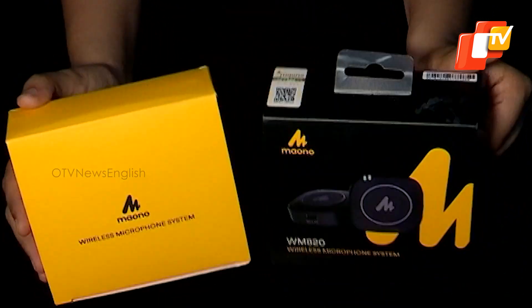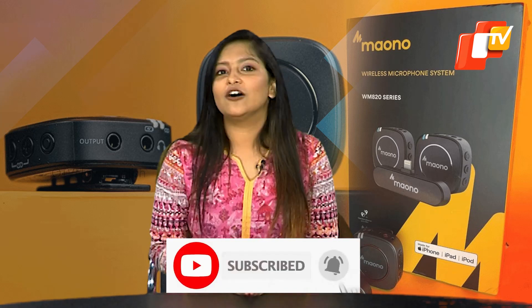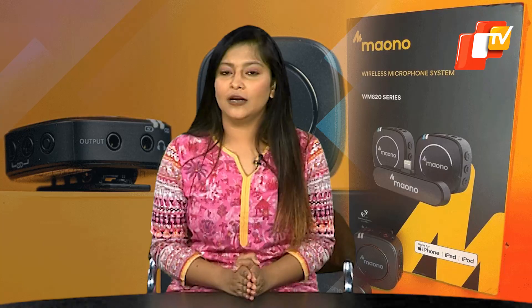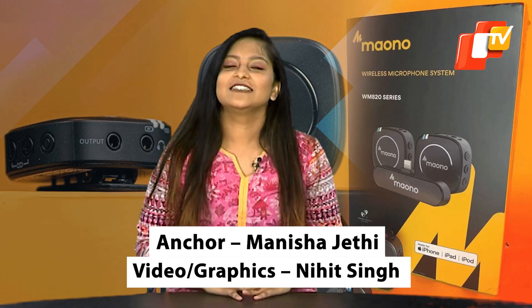That concludes this video. Stay tuned for our upcoming content, where we will explore more exciting gadgets. Keep following OTV News English. For those who haven't subscribed yet, do click on the bell icon. We eagerly await your feedback on the Maono microphone — please share your thoughts in the comment section below. This is Manisha, signing off.